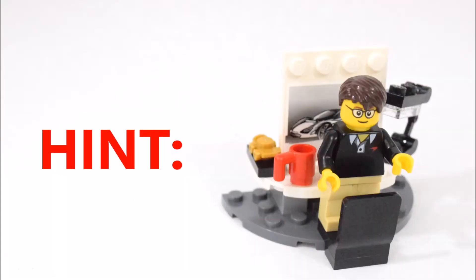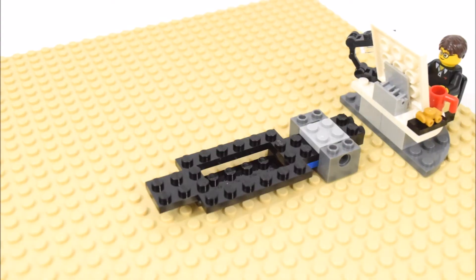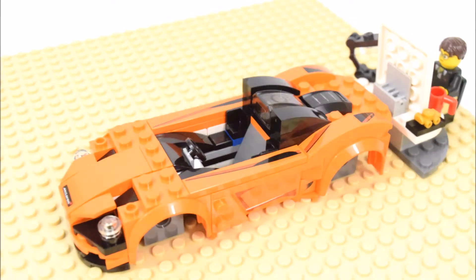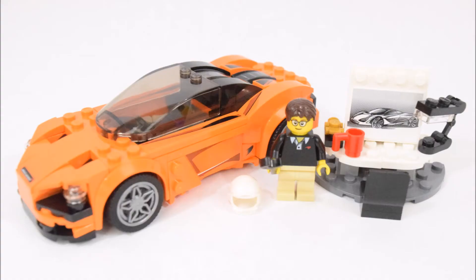Hello, it's BrickTime and here's another LEGO set mystery build. Did you guess which Speed Champions set this is? Let's watch this short clip and find out. So if you guessed that it was the McLaren 720S set, then you're absolutely right.